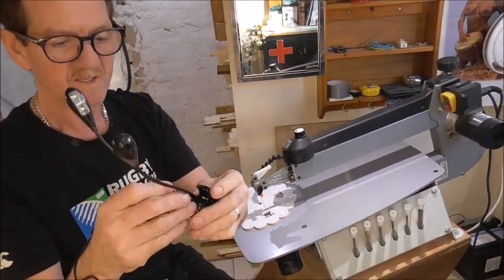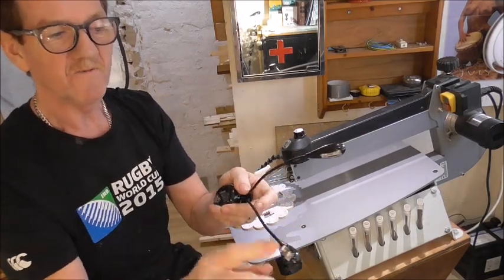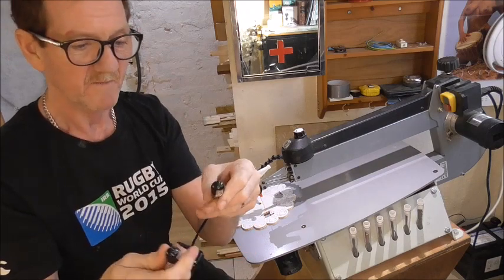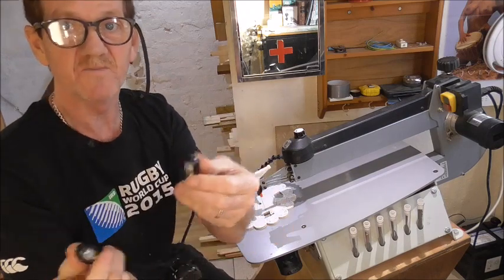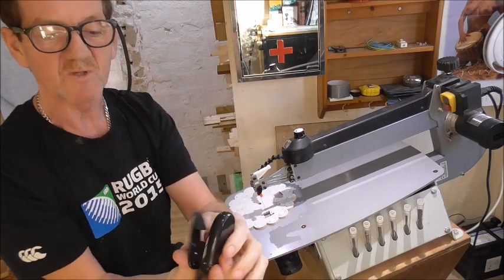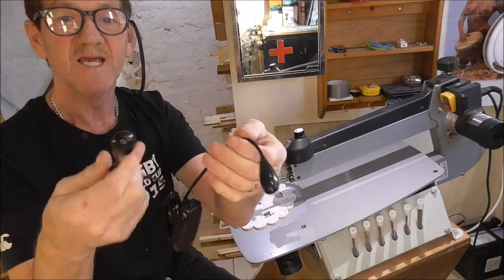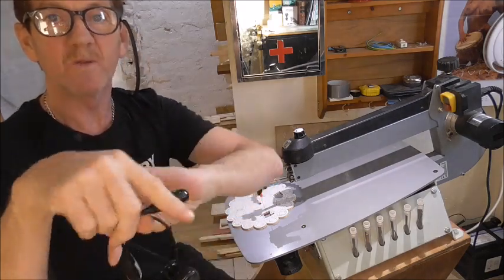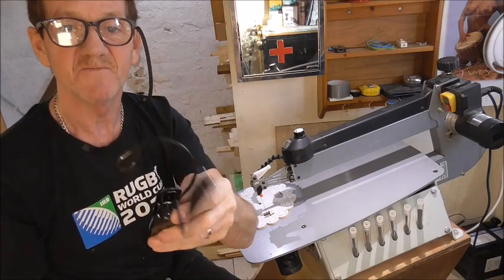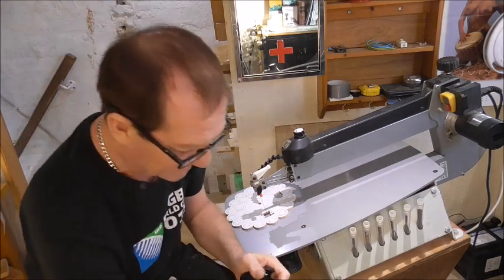It just plugs in. The thing I liked about it is it's got four lights - I have all of them on, but you can have one, two, three, or four on at any point. There are switches on the back. But the best bit is the swan necks - you can aim them exactly where you want and they'll stay there, even with any shaking from the saw. So give this one a try.